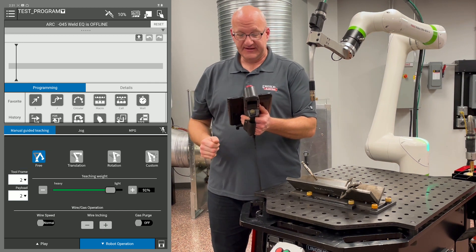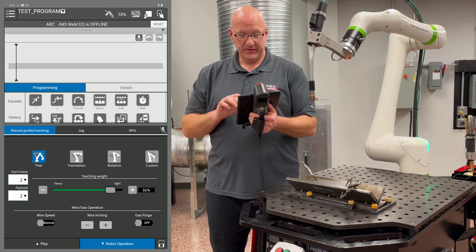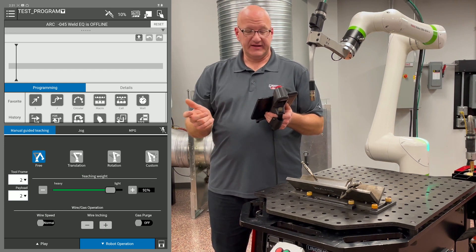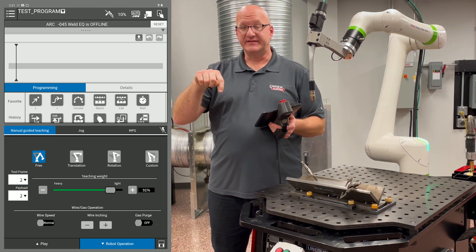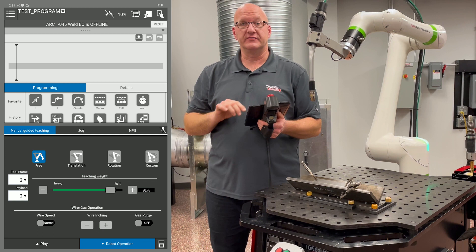If we go to manual guided teaching, I have it in free mode. Free will allow me to move all six axes as I need to. Translation will lock it in the XYZ coordinates, so I can't adjust any wrist or torch/work angles. Rotation will lock it into one point in space and let me rotate around that point. Custom will allow me to do whatever mixture of those I want.